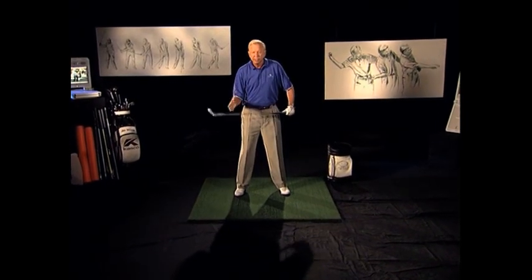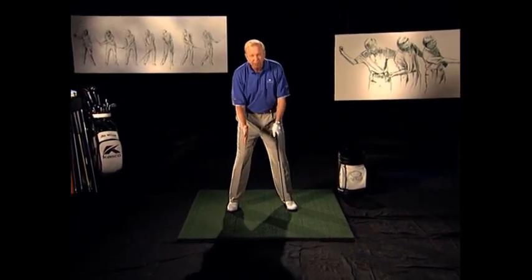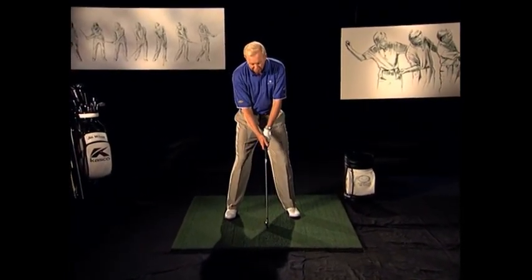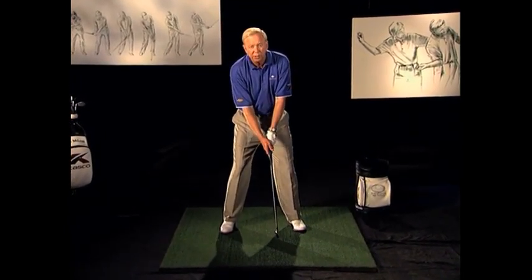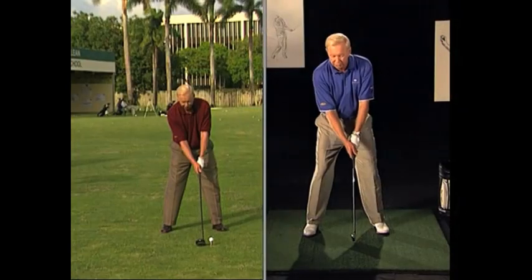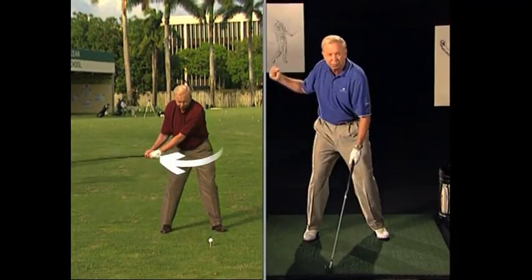So what does the X Factor really do for you? To me, it all starts at setup with the power positions, getting yourself aligned correctly and in balance. From there, we learn the X Factor coil, which is turning the shoulders more than the hips and getting a power move.